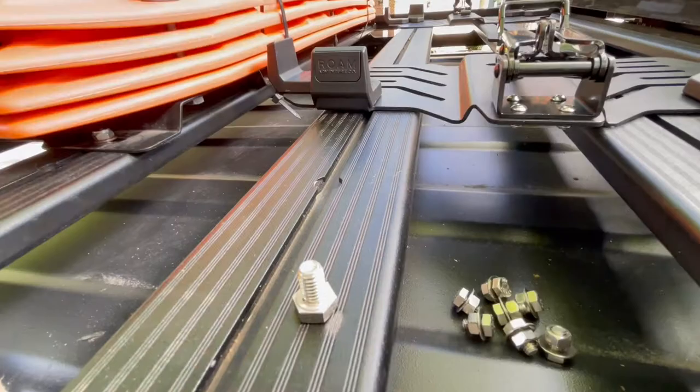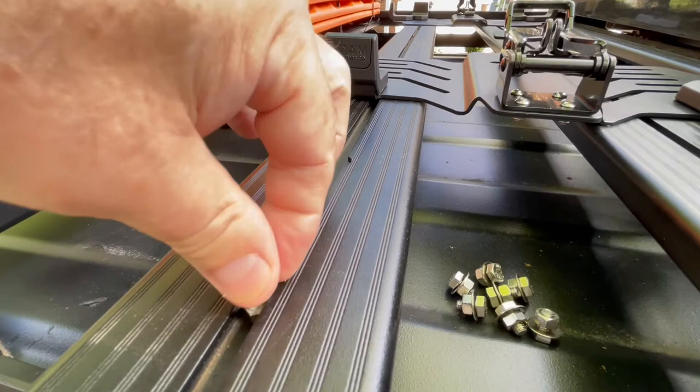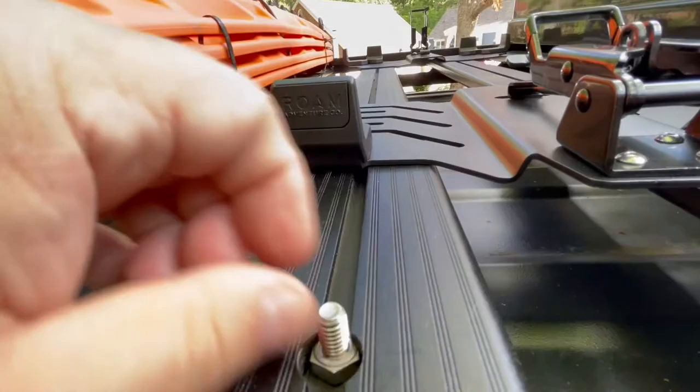For the Frontrunner Slimline Roof Rack, these are five-sixteenths hex bolts and they're a perfect fit — they go right in here, so you slide them on down. One thing you want to do is make sure that the bolt itself doesn't have too long of a thread, because otherwise what's going to happen — let me show this.